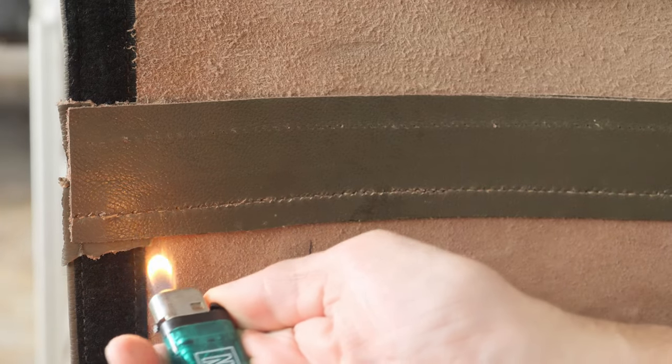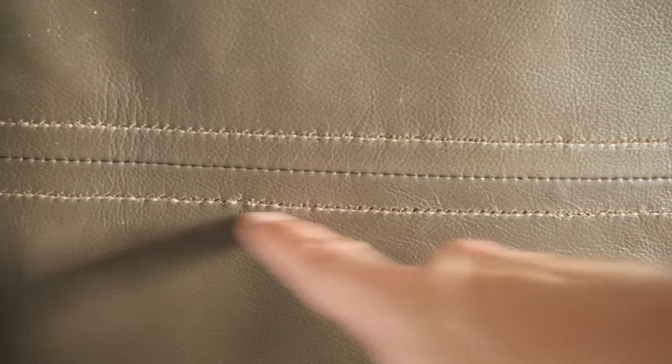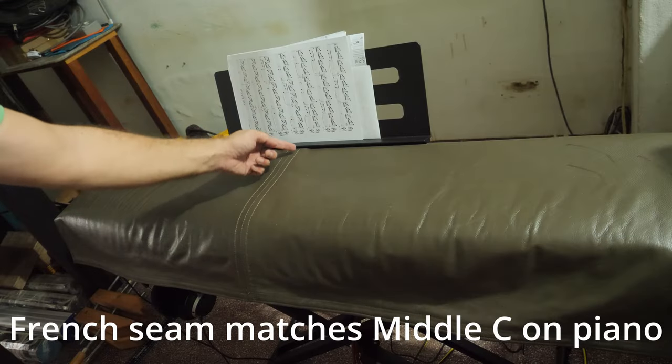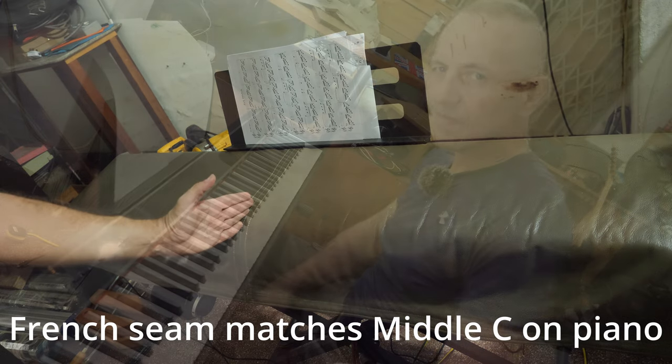Done. As you can see, the stitching is done. I have two rows now and one in the middle, so the French seam is complete. It's nice and flat. Here we have double stitching so it's never going to open. These two stitches are holding the supporting strap. I'm very, very happy about it. Let's try it on the piano now. The French seam is most likely on the middle C, because middle C is not exactly in the middle — it's slightly on the left.